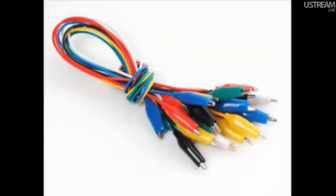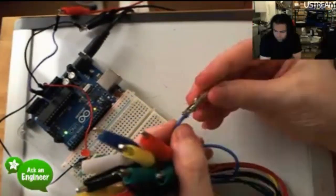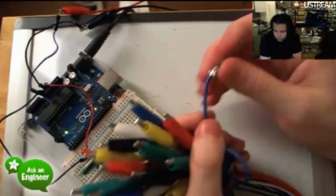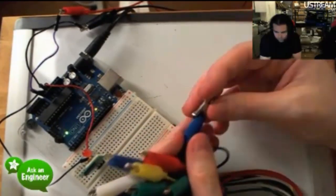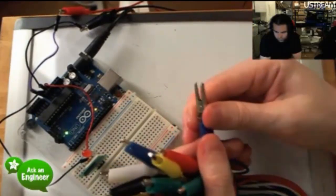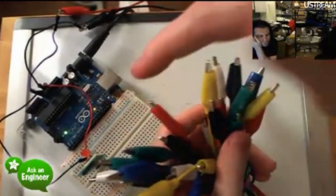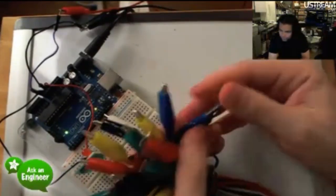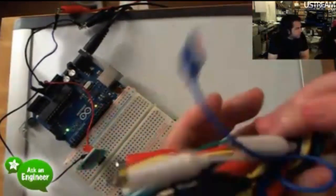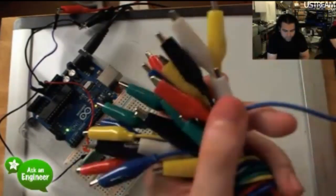Next up, alligator clips. We got these really nice alligator clips. What I like about these is they have a really nice thick wire — 22-gauge stranded copper wire — and they have one-inch clips, so they're nice small clips, but they're very strong. They come in six different colors: black, red, yellow, white, green, and blue. Normally blue isn't included, but we've got blue ones. We got these actually for Flora, but we thought they'd be really handy in general, so we put them in the shop.